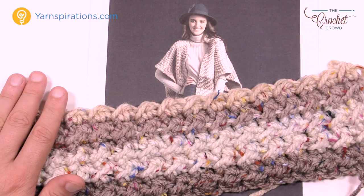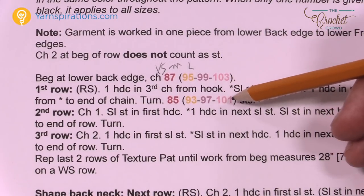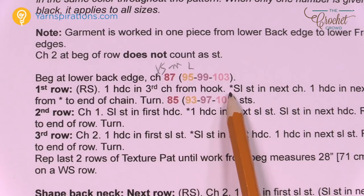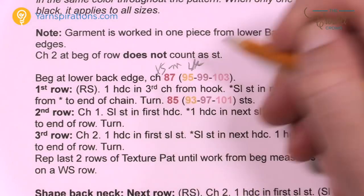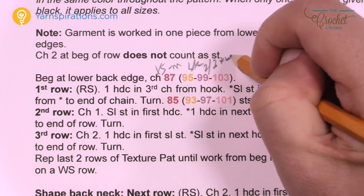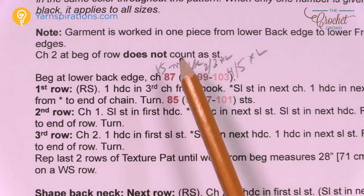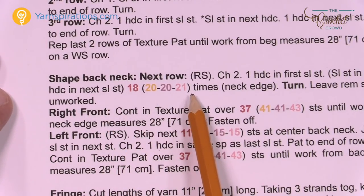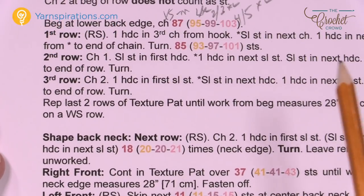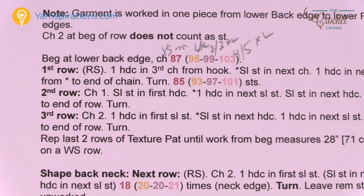Let's take a look at the different sizes in the pattern. You'll notice different colors representing different size information. The first number is extra small to medium, the next is large to extra large, then two to three extra large, and finally four to five XL. Just decide which size you're doing, highlight it, and follow those numbers each time a decision comes up. Today I'm going to do extra small to medium, but the back construction works the same regardless — just watch your digits to get the right size.